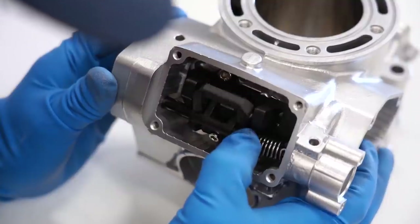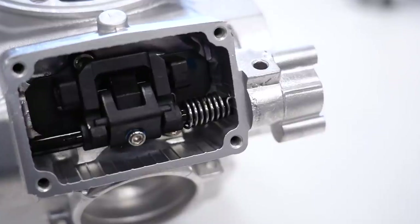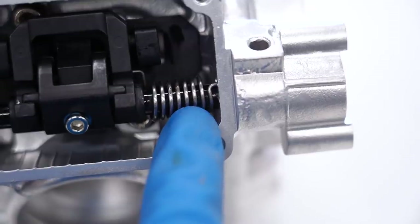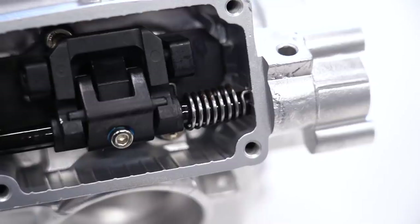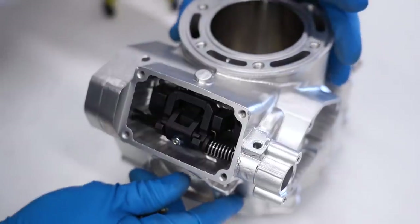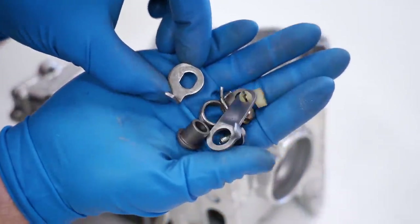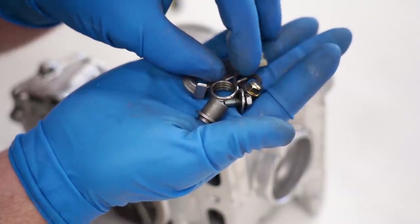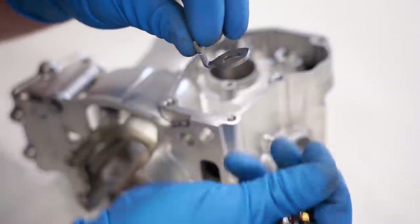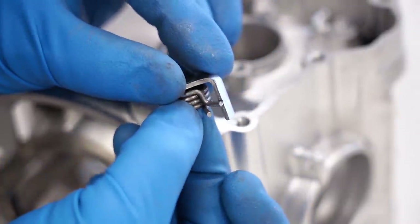Everything works really smoothly and looks a lot cleaner — thumbs up in my book so far. I should mention there is a certain direction the spring should go: the side with the tighter coils goes on this side, but once you mess with it you'll see the proper direction — just something to be aware of. Now we're going to assemble this side of the valve. We've got all these pieces here; I took it all apart to clean it up. We're going to start with the spring and the inner plate.